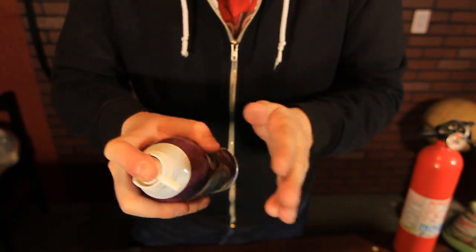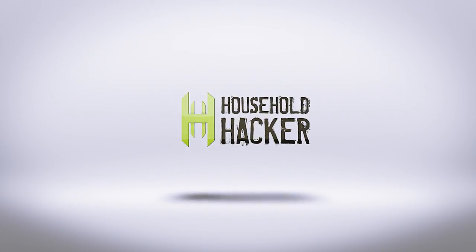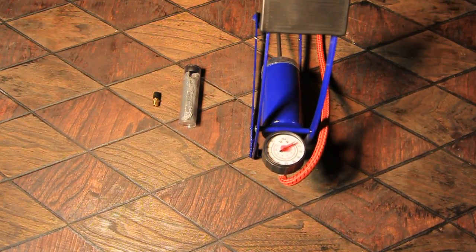Today on Household Hacker, never run out of canned air again. We're going to make a never-ending supply of canned air.